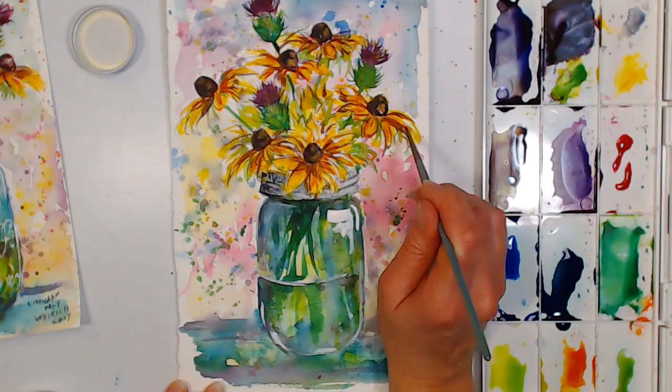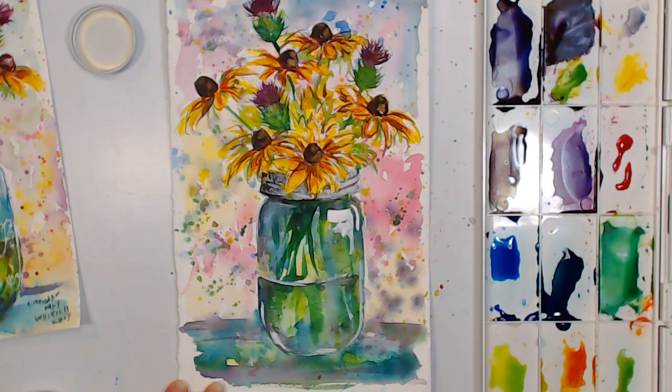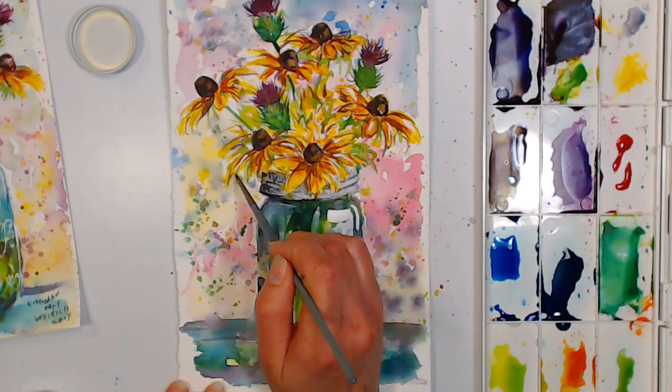I'd mix in a little bit or add water to it so it's not too bold — I don't want shiny flowers; I want them to look a little more velvety. This can help give you some structure if you've lost the form.